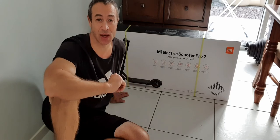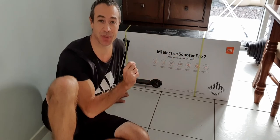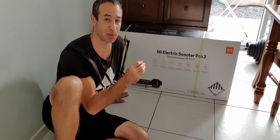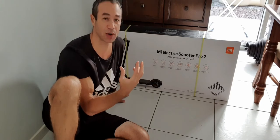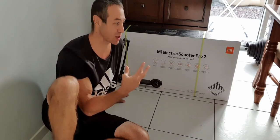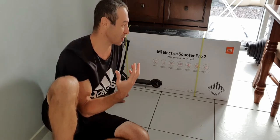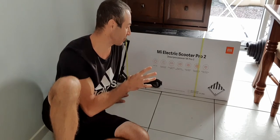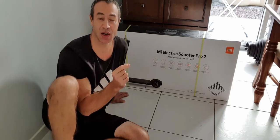Why did I buy this scooter and not any others? The name 'Pro 2' is a bit deceptive because the previous scooter was almost exactly the same — there are only a couple of small improvements. It's more evolution than revolution. My point is it has a very robust, proven build that has worked well over many years, and they only tweak the bits that people want improved. Because of that, I'm counting on its reliability.